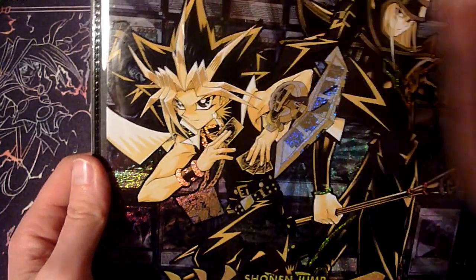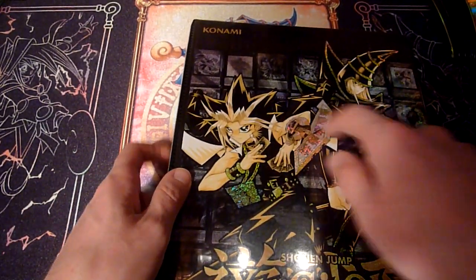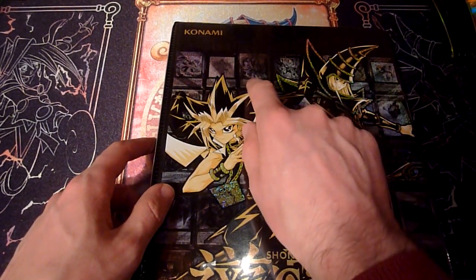But also some newer ones on the front, with Synchro Monsters and stuff — Nekroz up here. Yeah, this is a Nekroz card I think, and Ultimate Conductor Tyranno and stuff.